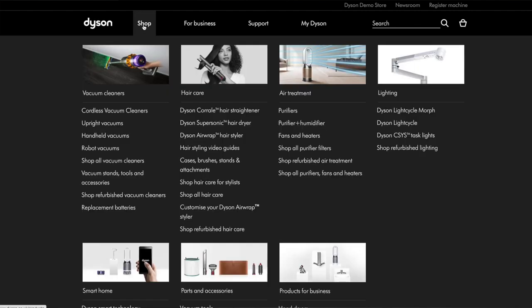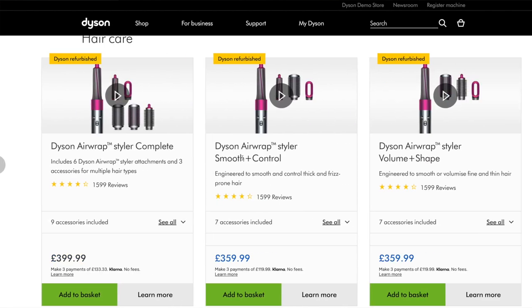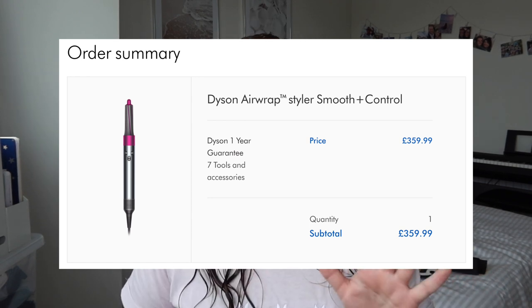Like many other people, I have wanted the Dyson Airwrap for ages and I just couldn't justify the money. Every time I spoke to people who have one, they kept telling me it was worth it and they use it all the time and the results are so good. So I went on the website and I saw they were £450, but they also had a refurbished section with a couple of different models for £100 less — so £359.99, which is still crazy money. When I got my confirmation email, it said I'd saved £40, so I saved a little bit of money, not an awful lot. But I was intrigued to see if it was worth buying a refurbished one and sharing that experience with you.